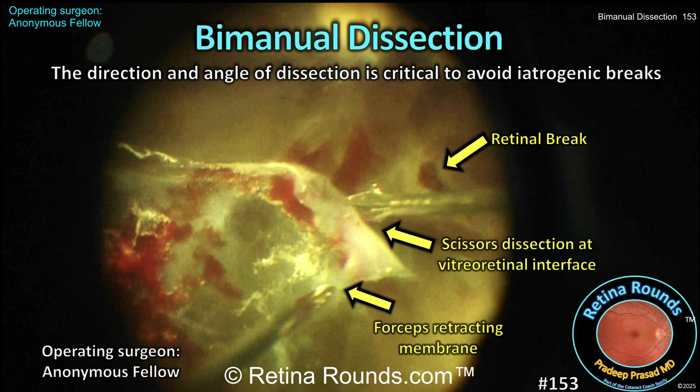Typically, this approach is used in cases of combined tractional and regmatogenous retinal detachment, where the underlying retina is mobile and dissection of tightly adherent membranes with the cutter alone raises the risk of iatrogenic retinal breaks. Since the technique requires the active use of both hands, it can be challenging for beginning surgeons. Our video today is presented by an anonymous vitreoretinal fellow seeking feedback on their surgical technique.